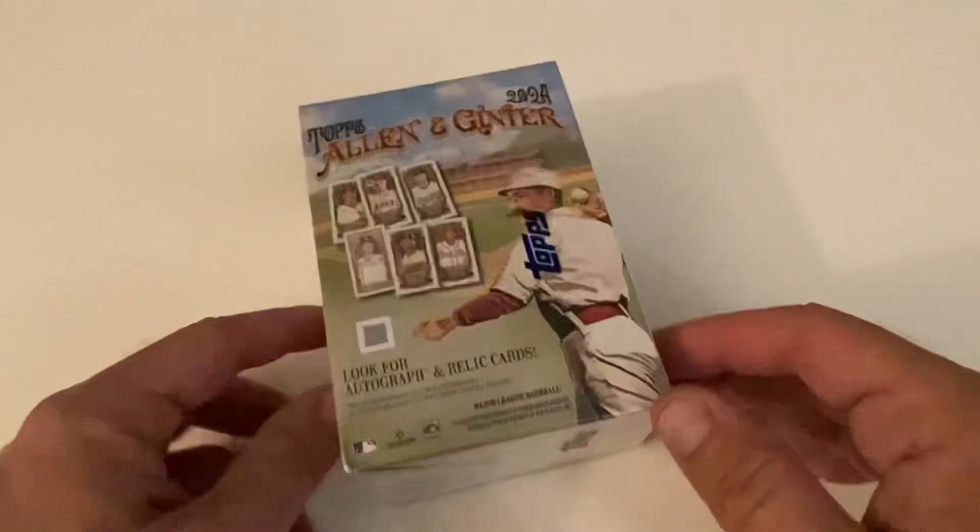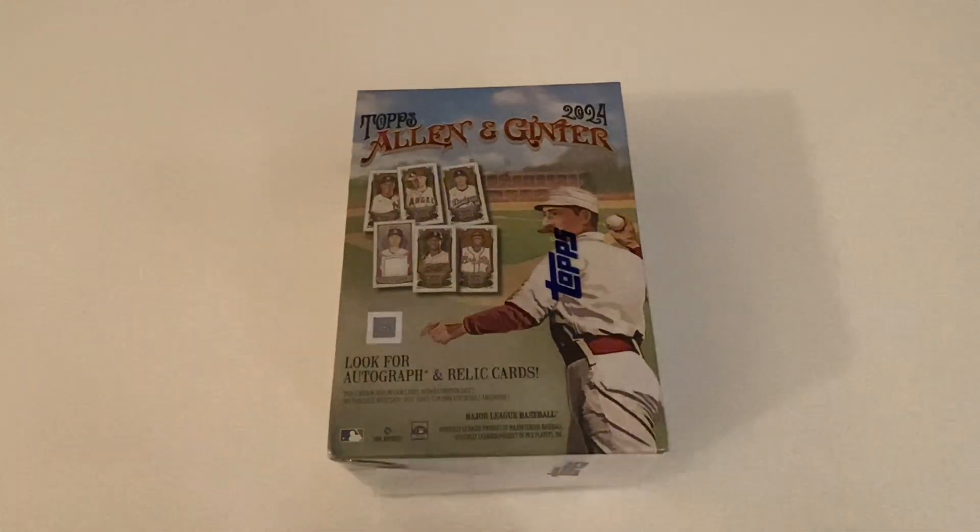What's up everybody, it's John with John Sports Arts and Collectibles coming at you with a brand new video. How's everyone doing out there today? I've got brand new product — this just came out literally days ago. I finally got my hands on something new. Normally I probably wouldn't buy this, even though Allen Ginter has kind of grown on me over these last few years, and I'm not really buying any new product — it's just not really worth it for me.